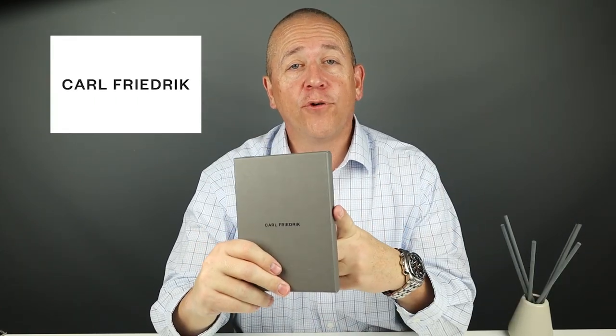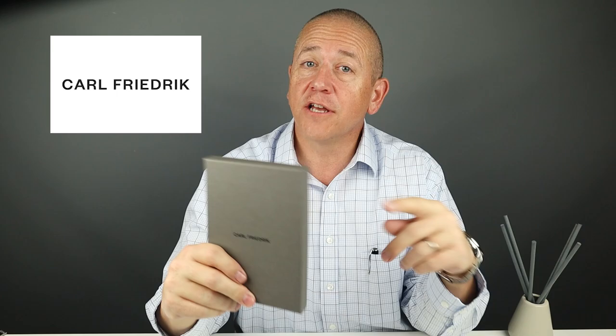We've reviewed some incredible wallets from Carl Friedrich, and today we're looking at their newest release. I've been really waiting for this for quite some time — the Vertical Bifold Walden. Stick around as I'll show you how it compares to the Swanfield.